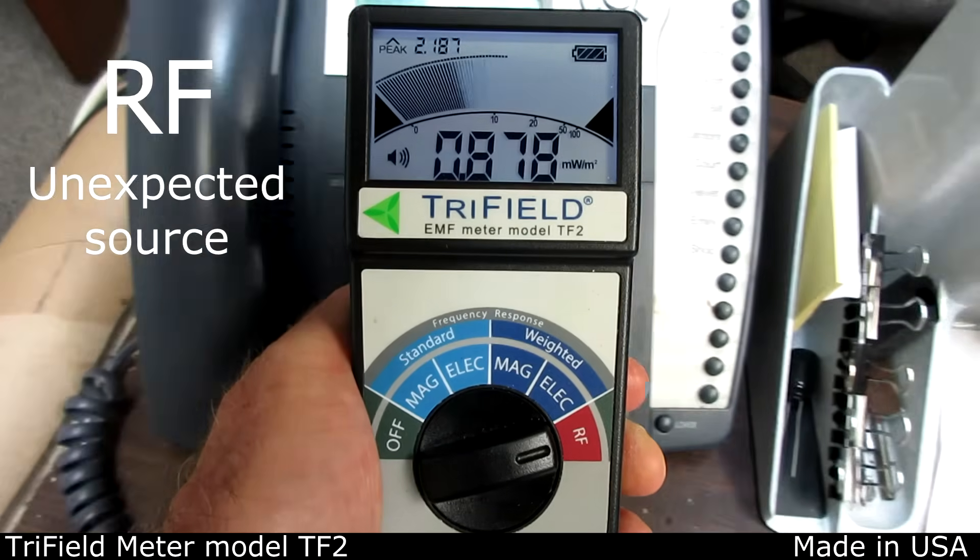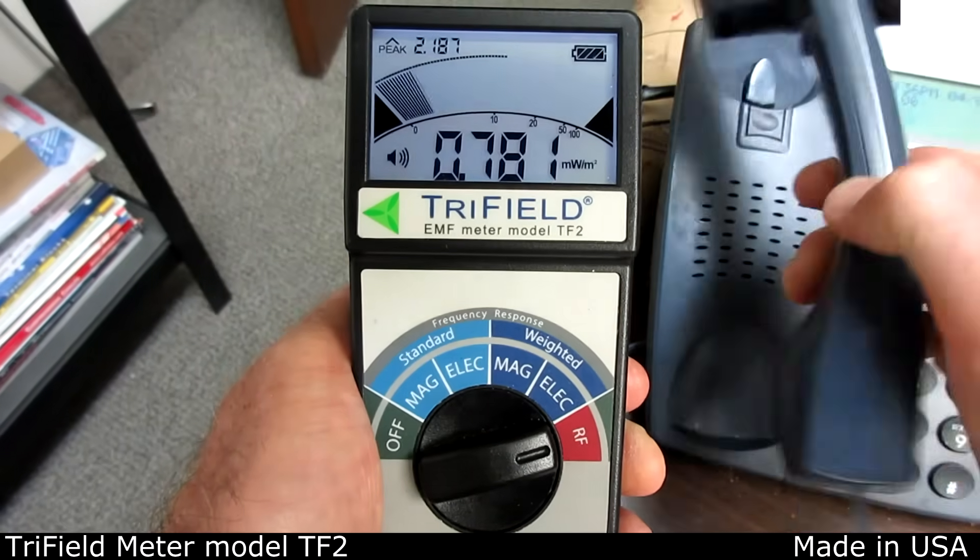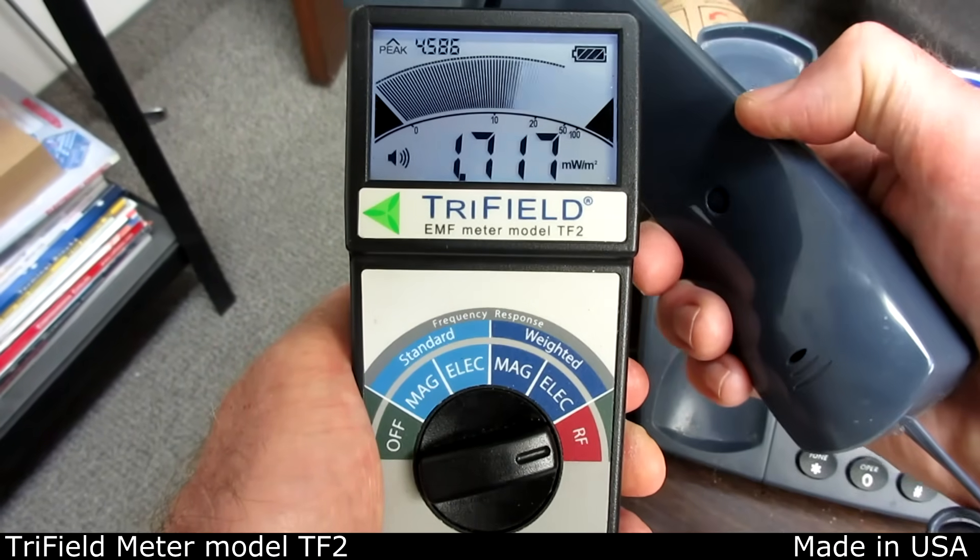Regular landline telephones normally have no RF, but in this case a nearby cell tower seems to be contaminating the telephone wires.